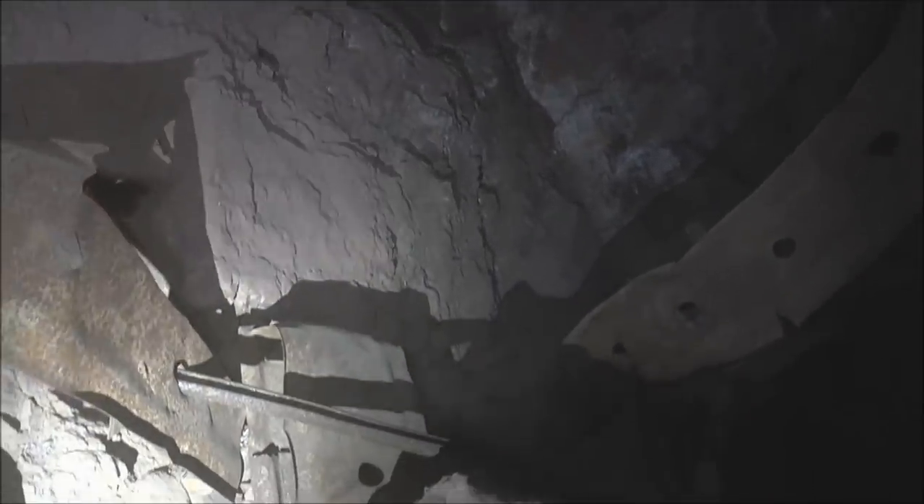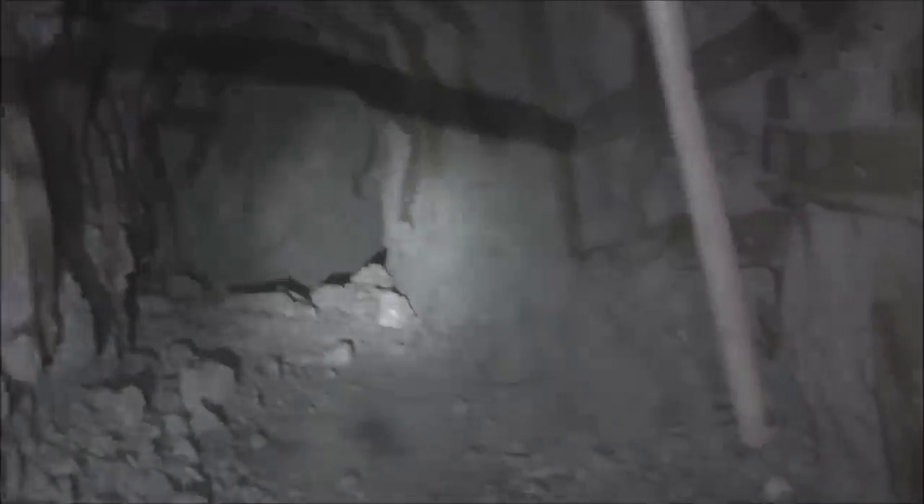This is a dangerous area. Check this out — look how the bolt is still in the boulder and the strapping is bent where it fell down from up there. See that? That's pretty crazy. And the tunnel wraps around here to the right.